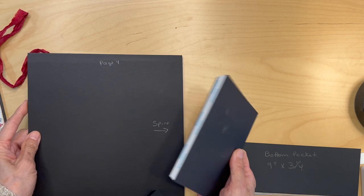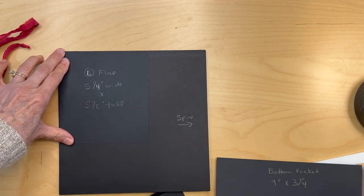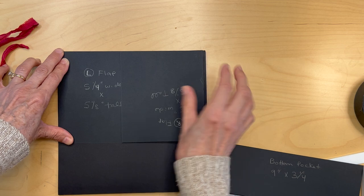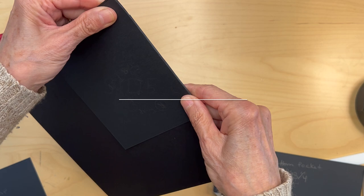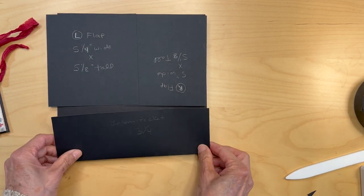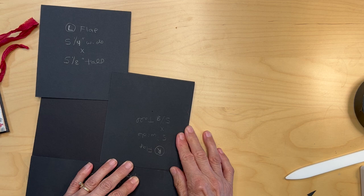The left flap is going to go on the left side — here's the spine. Then the right flap is going to be on this side. They should be even with each other, and they're both adhered to the side of the album. Dry fit your pocket down below, because the flap should be clearing the pocket, and mine does.